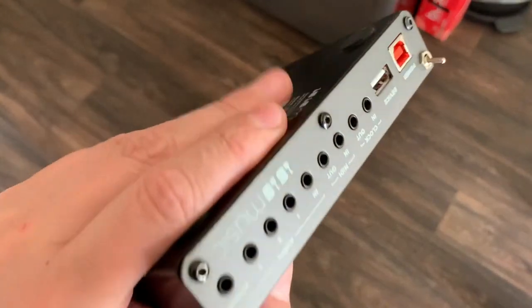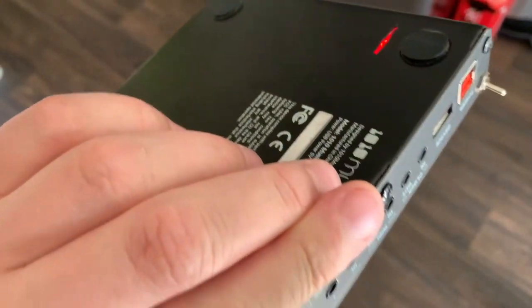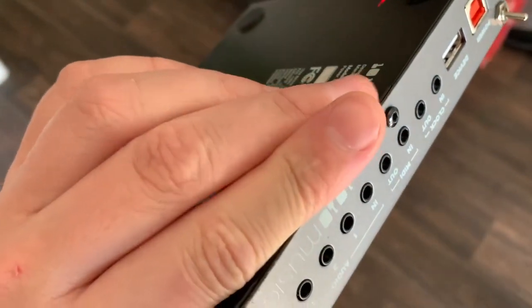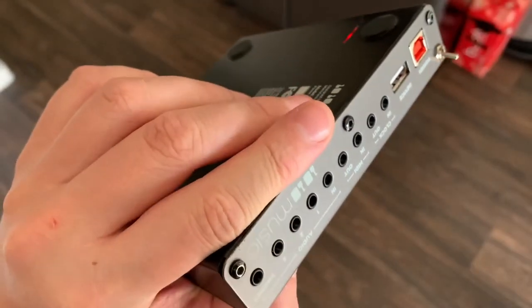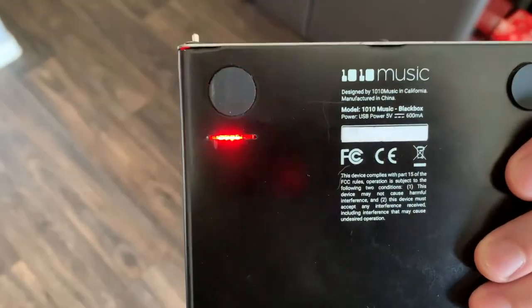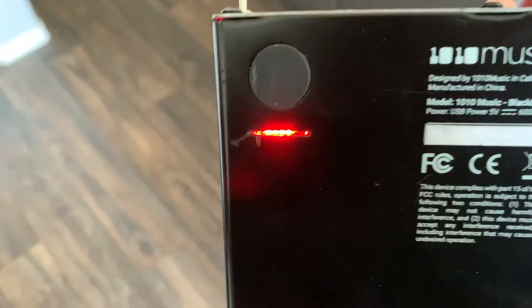One final thing: these screws poke in towards the battery area, so that foam tape I used earlier — I put foam tape on the battery where the screw head meets it. Be really careful about anything poking the battery — you don't want to have that Galaxy problem.